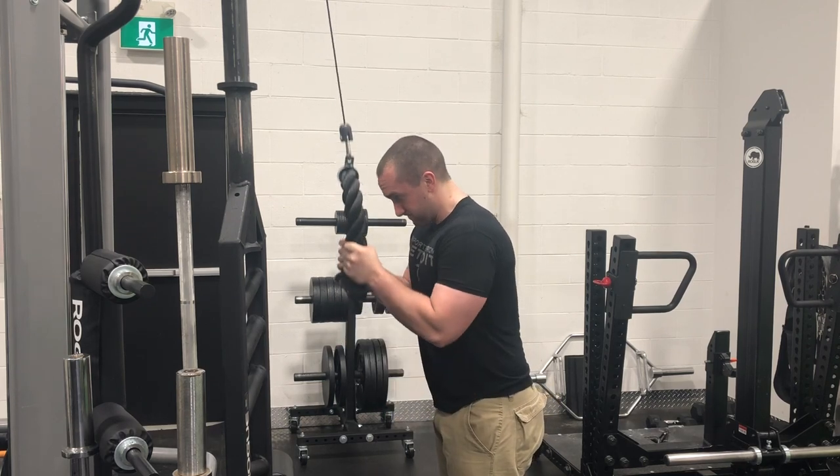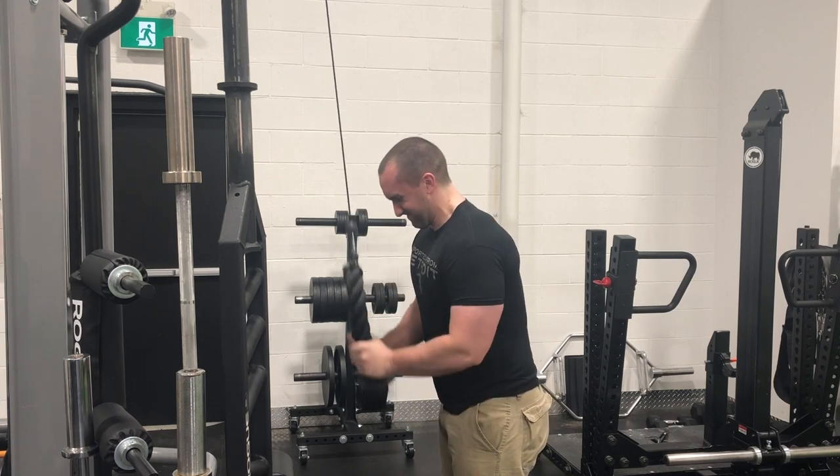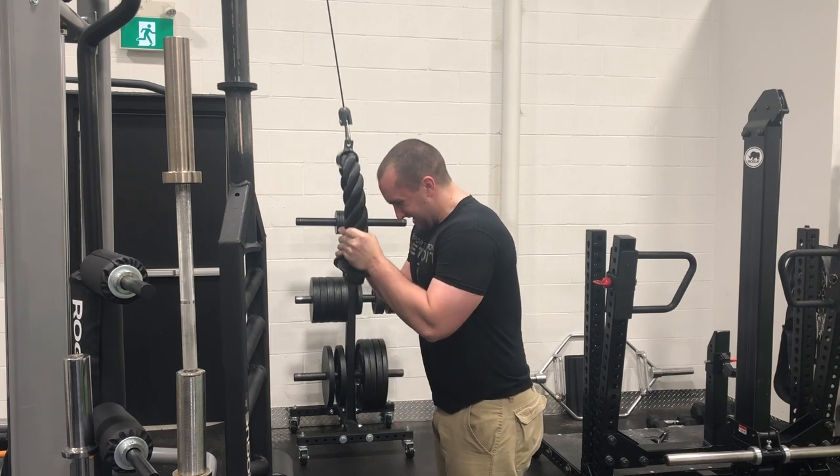Finished off this upper body training session with some incline spoon presses and some thick rope tricep pressdowns, and that was a wrap. The triceps were more than adequately pumped, and now we're moving on to leg day.